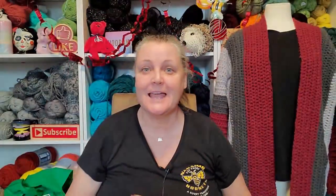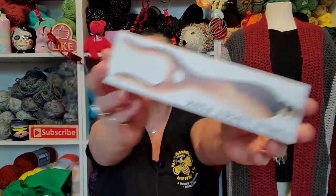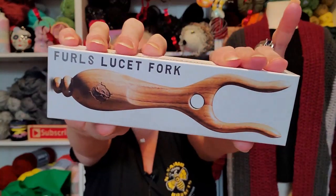Day eight! I can't remember who it was I was talking to about this. It's a Lisette fork — it's a Lisette fork and it's from Furls!